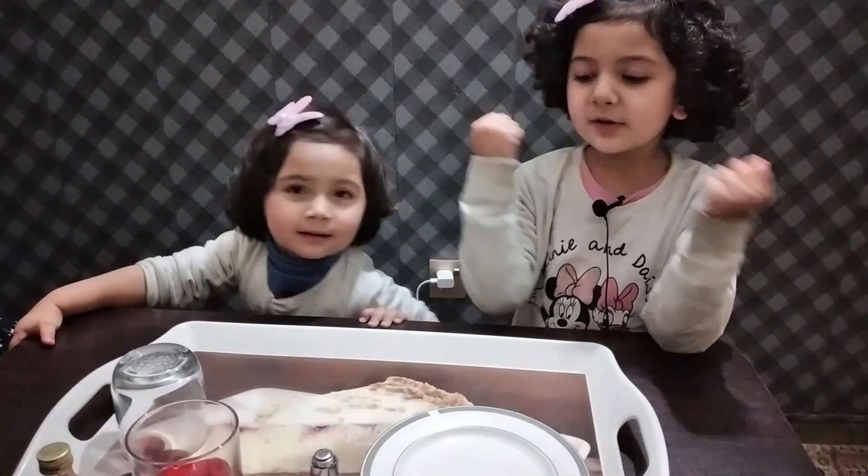Hi, welcome back to our channel! I'm Fatma and this is my sister Amina. Today we're going to teach you a vacuum experiment. For this purpose we need a matchbox,